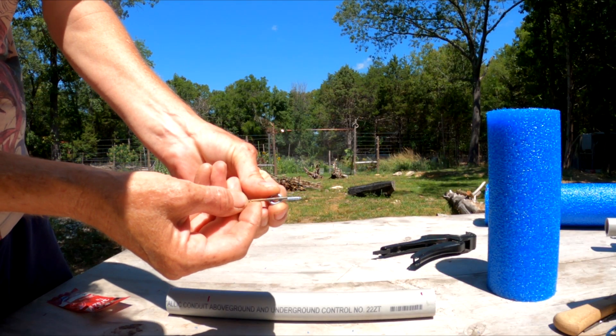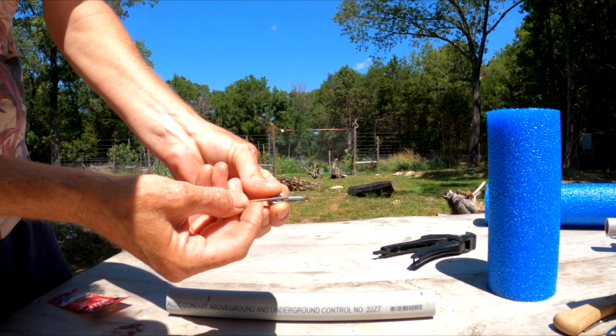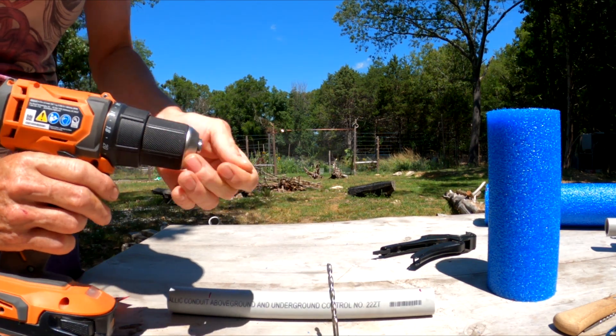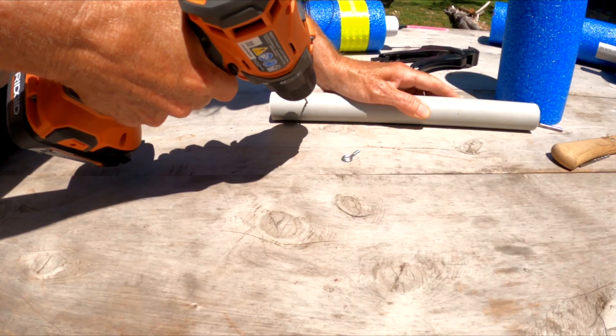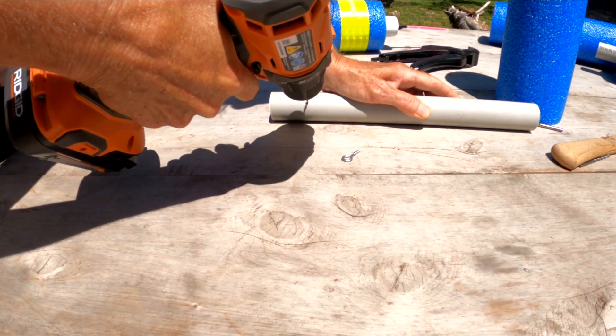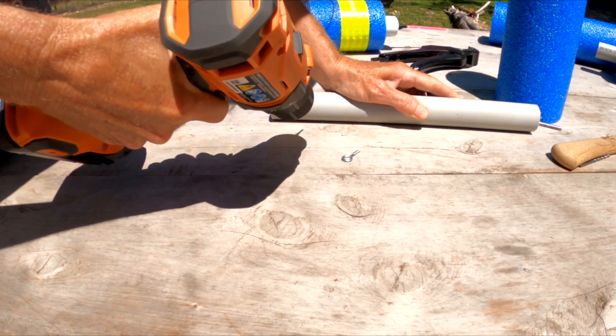Next, we're going to drill some holes for the screw eye. This is what's going to make your drop line adjustable. Then we'll need to also drill a hole for the drop line. Make sure that your bits correspond to the thickness of your line for your drop line and for the thickness of the screw eyes.